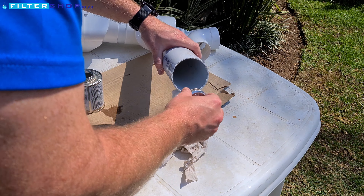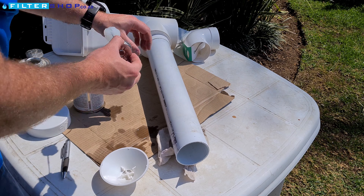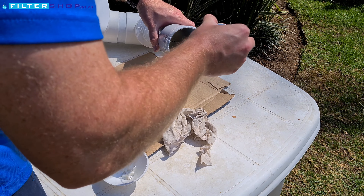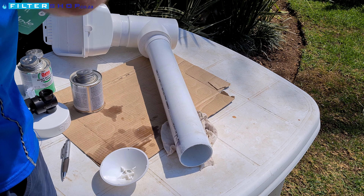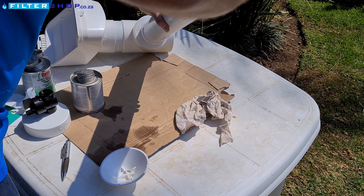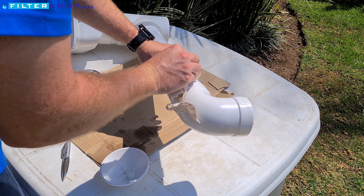With the 75 mil pipe attached, we can now attach the 75-80 mil elbow. Keep in mind that this will be what feeds water into the storage tank. So when installing it and putting it onto the pipe, you want to make sure that it's put in a downward position so that the water flows down into the storage tank.